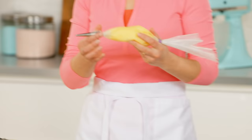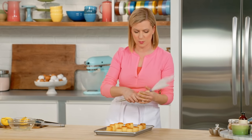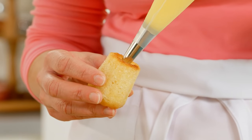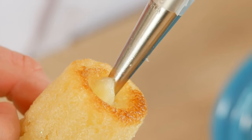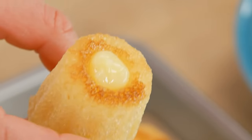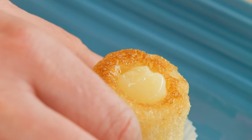Now it's time to fill them with the lemon curd. I've got my lemon curd chilled and in a piping bag, and this long tip is a donut filling tip, so it's easy to get the lemon curd right into the center of the baba — but a small plain tip would work just as well. Pick up your baba, drop that tip right in the center, and fill it with lemon until you feel the resistance. Pull the tip up, and then I like a little cap of lemon curd right on top.